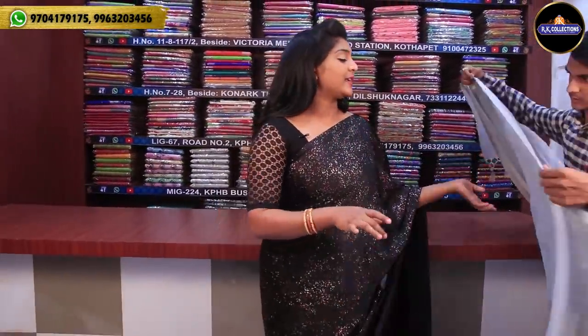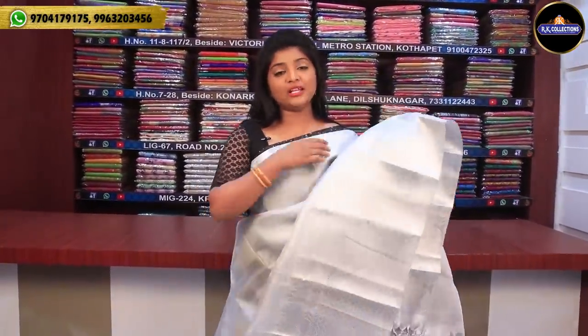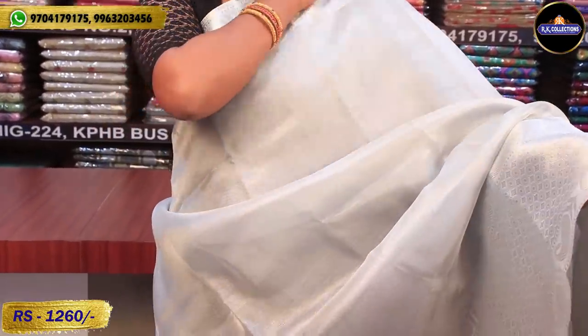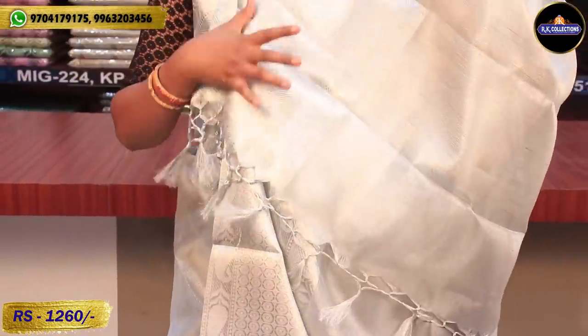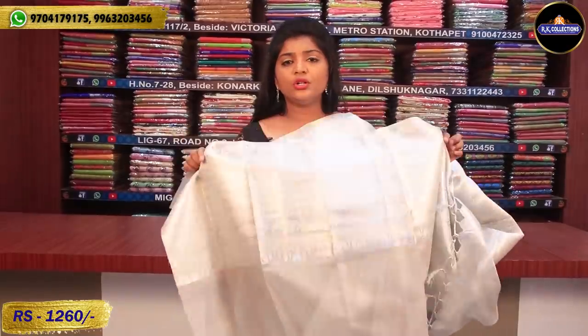This one is 1,260 rupees, with gold on the border. This next one also has silver on the border — also 1,260 rupees. We have a running blouse and also a self-color blouse. We also have a contrast blouse available as well.